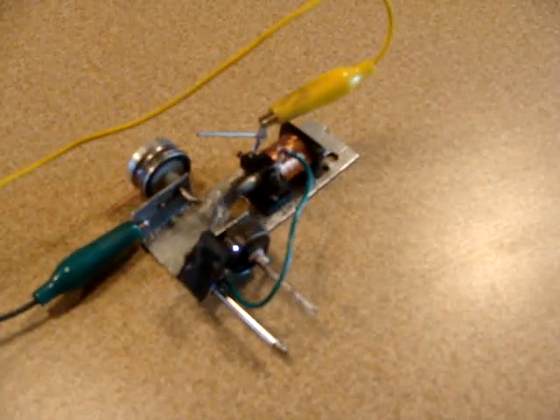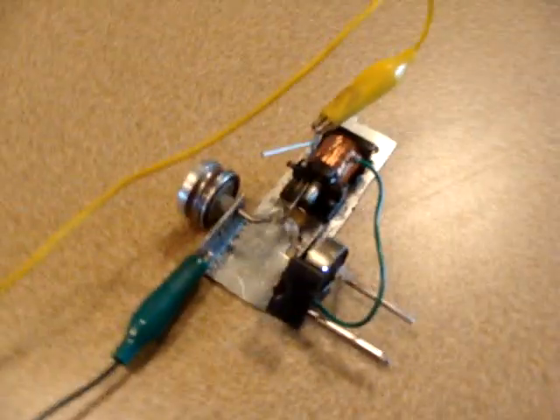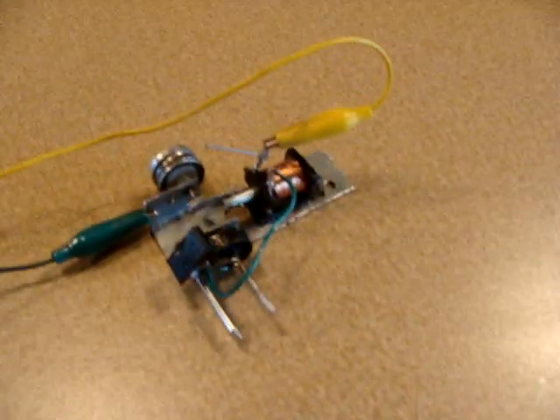Right now this version isn't a very practical machine because it uses so much power and it doesn't have much torque. You can get more done with an electric motor. But I'm designing one that'll run on as low as three volts and do about the same thing. That's my electric engine — hope you enjoyed it!